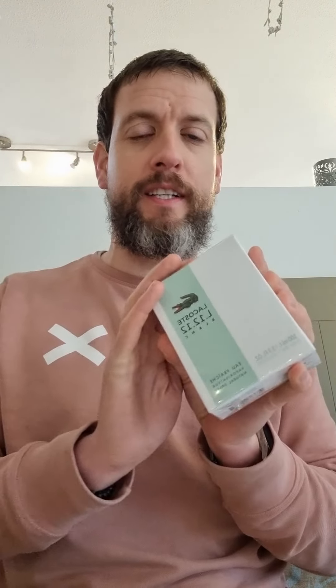Welcome, you absolute legends! I am Former Fraiser and I am back, and today it's again first impressions time. This one is Lacoste L'Eau Bonk Eau Fraîche — it's only just come out in the UK. It's been out in America about a month now, but I finally got this yesterday and I'm going to do a first unpacking of it today.